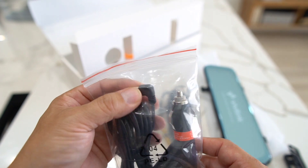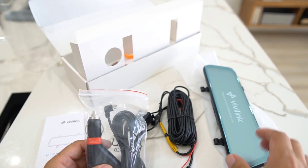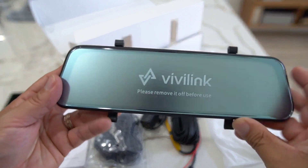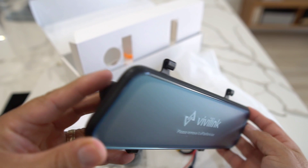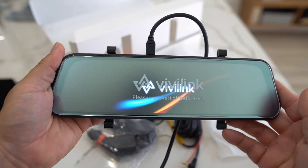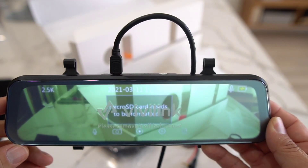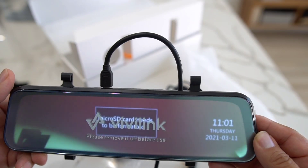You have the charger here — a 12-volt charger that plugs into your car's port — and then a USB that plugs into the camera and powers the device. You're going to need an SD card for this to record all your video footage. I'm going to go ahead and fire this up, check out the menus, and we'll go from there. I plugged this into a wall adapter via USB and also put an SD card inside.